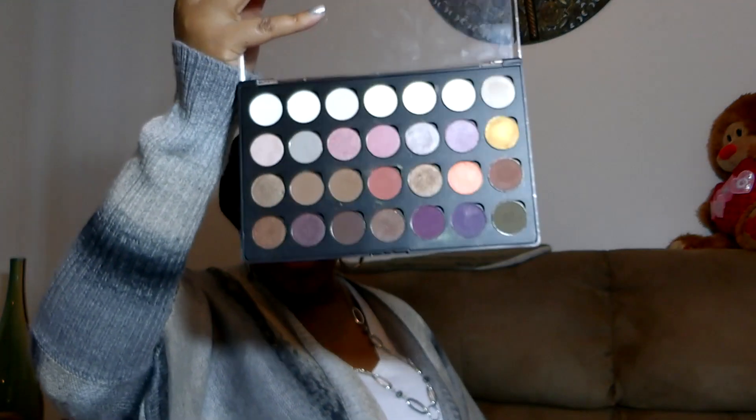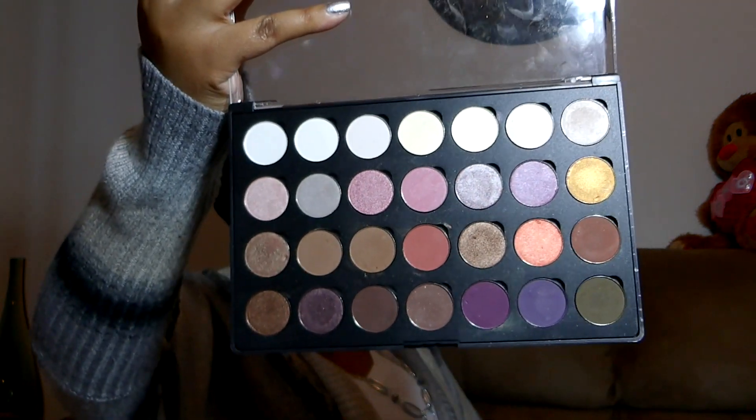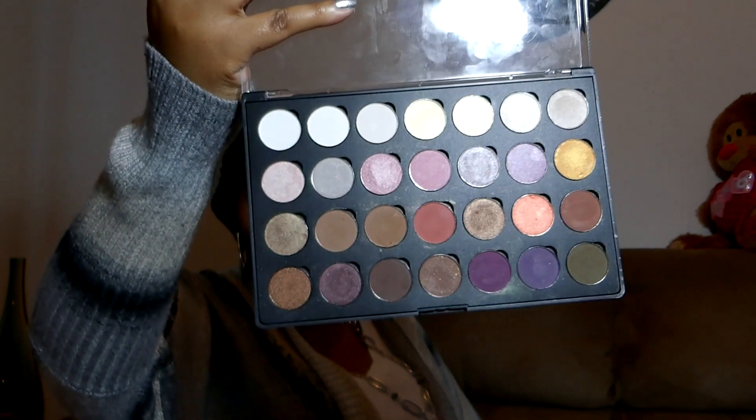I'm also going to be using this Coastal Scents palette because it has a lot of neutral colors. This is a palette that I put together myself — it has a lot of neutral colors and some pops of color. I've been using these Coastal Scents palettes a lot because I love them.